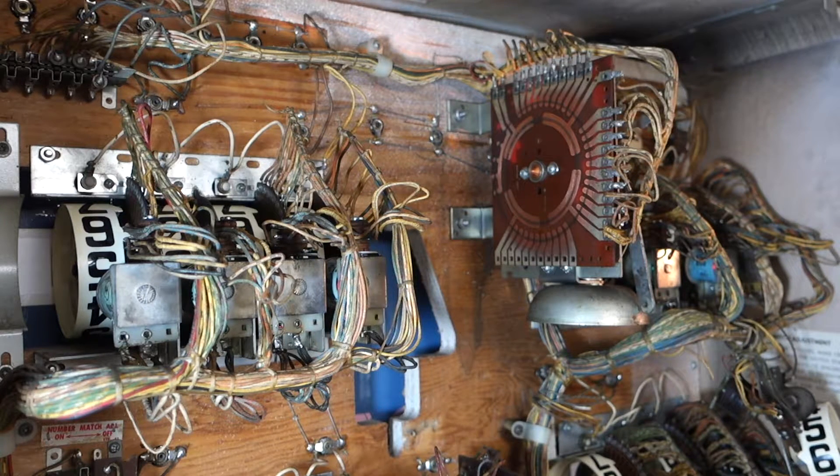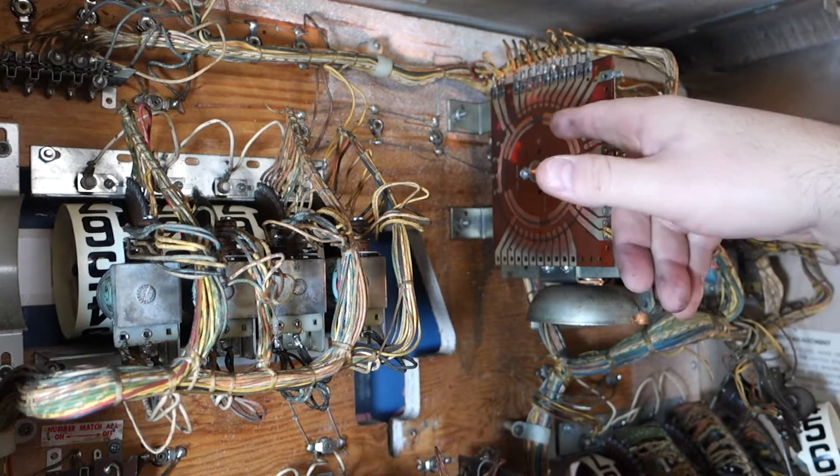Okay, a little lube — super lube on the shaft here. Let's put it back in — actually, let's not put it back in yet. Let's get some lube on it and leave it out because we're gonna clean this area first.